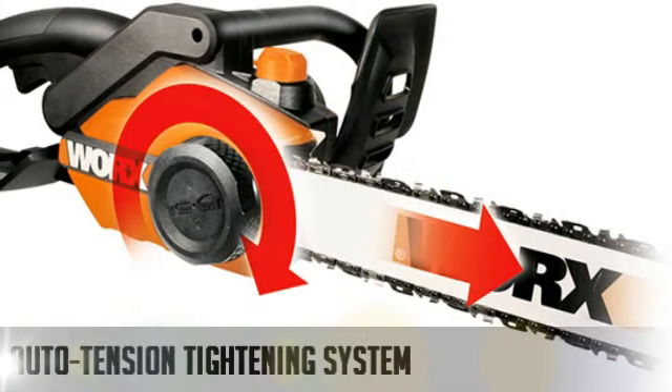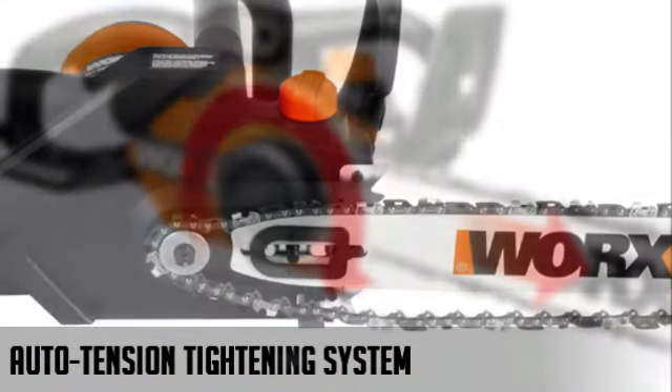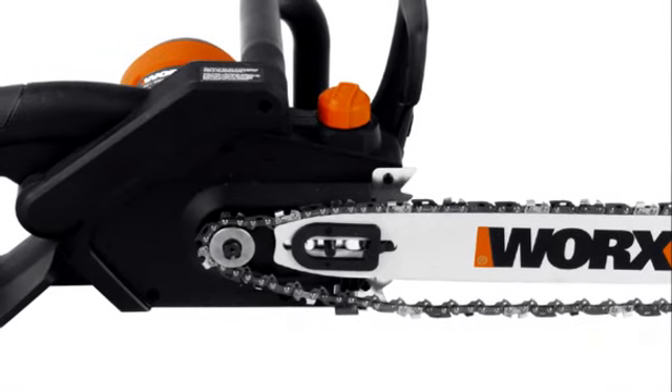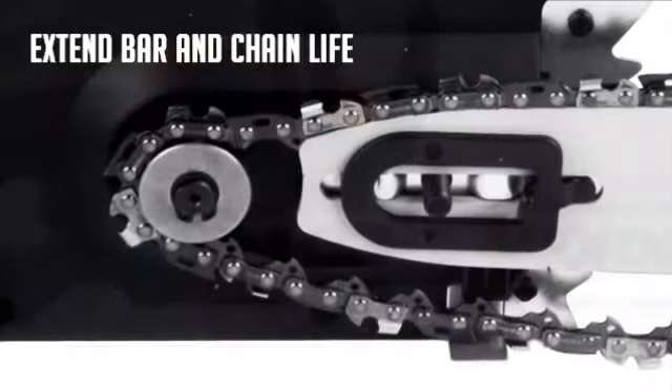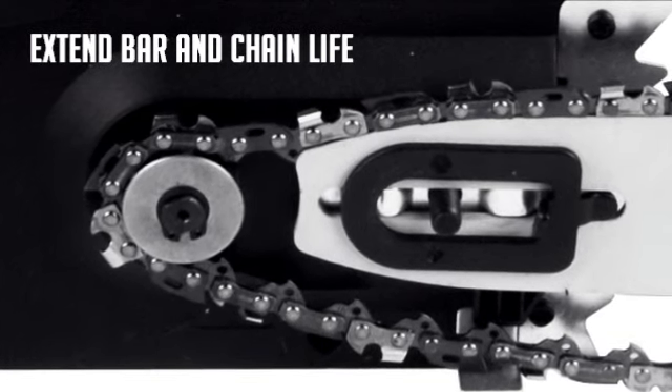The auto-tension system includes a single oversized knob that secures the bar and chain and maintains proper tension during operation automatically. The auto-tensioning system also works to extend bar and chain life by eliminating any chance of over-tightening.